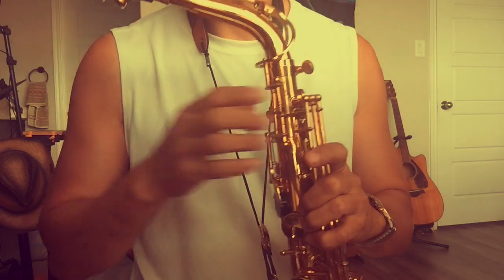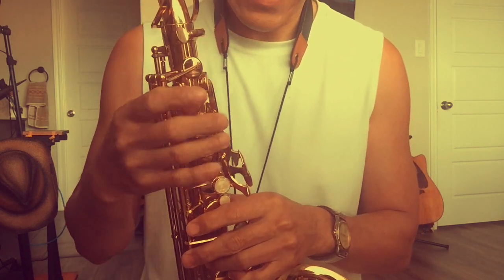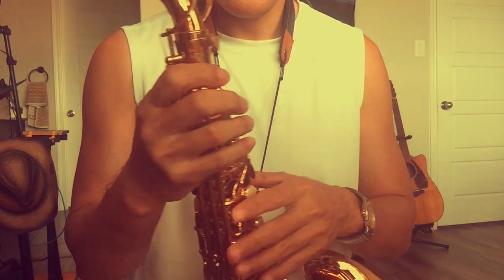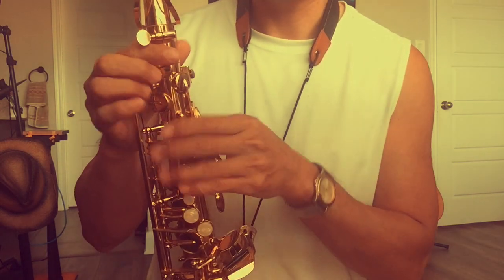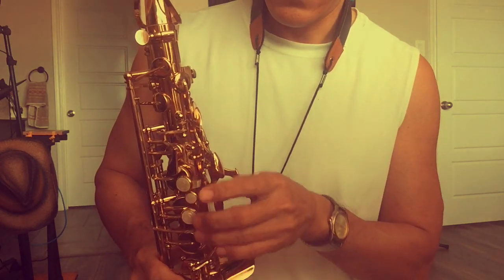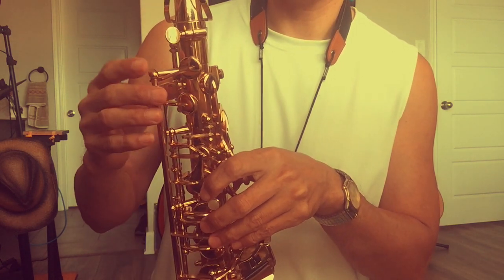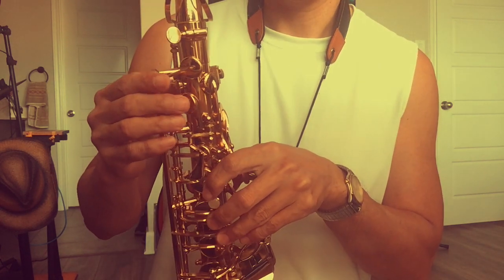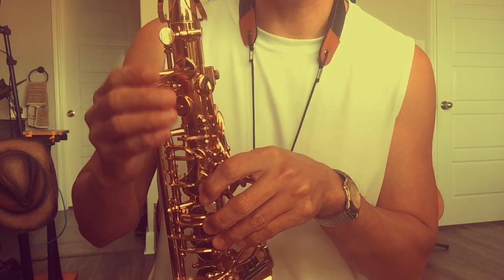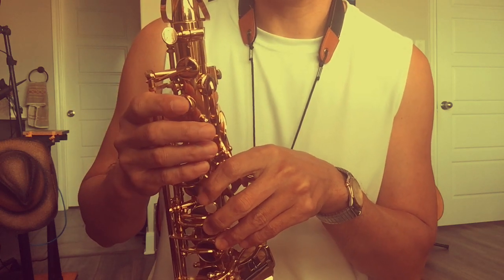The reason I changed to the thicker reed — especially when I play notes like G, A, B — not the high octave, just G, A, B, those three notes. If I use the old thinner 1.75 reed, it's really hard to blow and the sound is really bad. I don't know why.